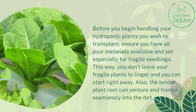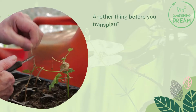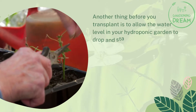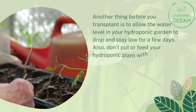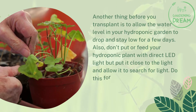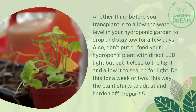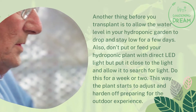Also, allow the tender plant root to transit seamlessly into the dirt. Before you transplant, allow the water level in your hydroponic garden to drop and stay low for a few days. Also, don't feed your hydroponic plant with direct LED light — instead, put it close to the light and allow it to search for light.